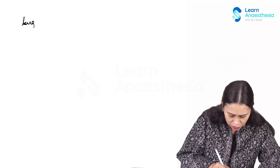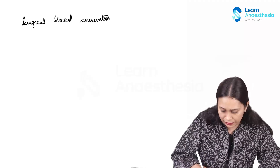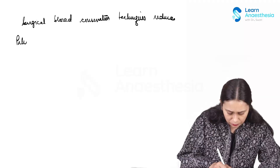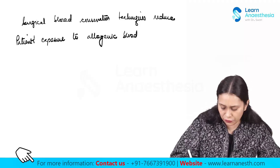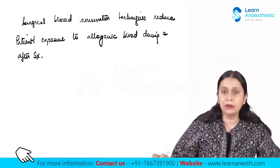What exactly are blood conservation strategies or blood conservation techniques? These are techniques which prevent the patient's exposure to allogenic blood products during and after surgery. Surgical blood conservation techniques reduce the patient's exposure to allogenic blood transfusion and, definitely, to the complications of allogenic blood transfusion throughout the perioperative time period.